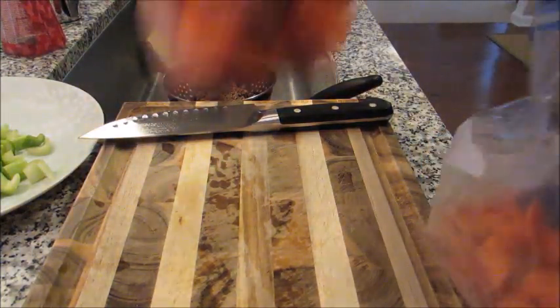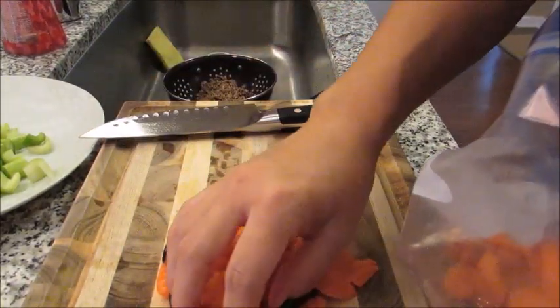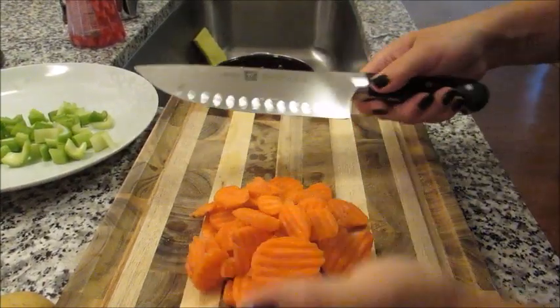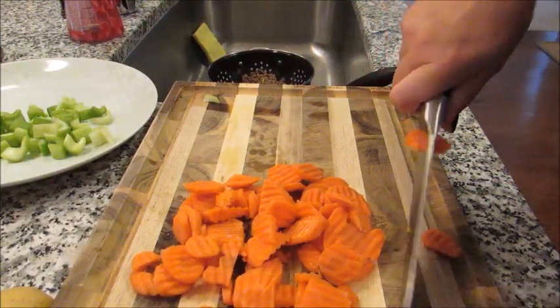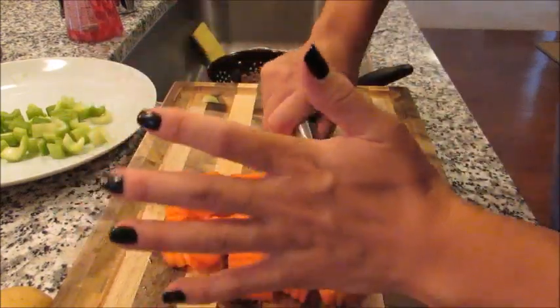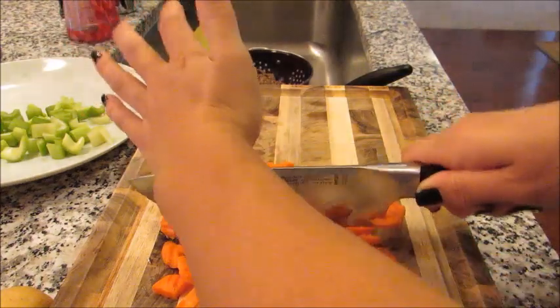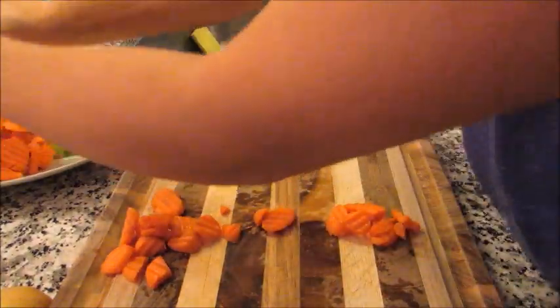Next up we're going to do the carrots — these are just the crinkle cut ones I purchased last week. I have roughly about a cup, maybe a little over. I'm just cutting off any imperfections or little pieces of stem. Again, we don't want them too small because they're going to slow cook, so I'm just keeping them chunky. That looks pretty good — those are going to get added to the plate.